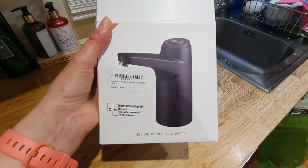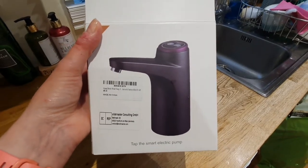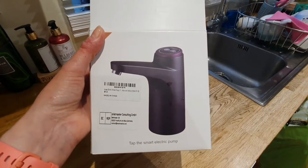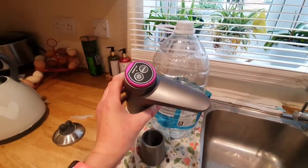I'm just going to do a very quick review and show you this working. It is a smart electric pump tap, which is suitable for using anywhere you need a tap, but specifically for van life and camping. This is my £17.99 tap pump for the van.